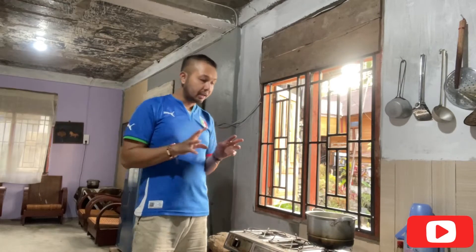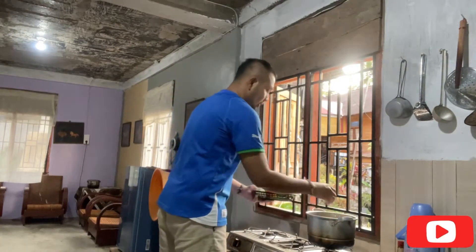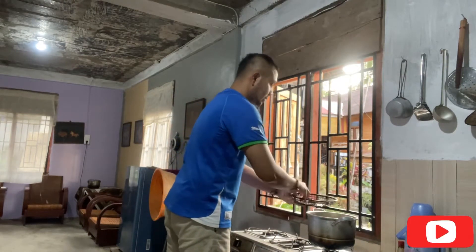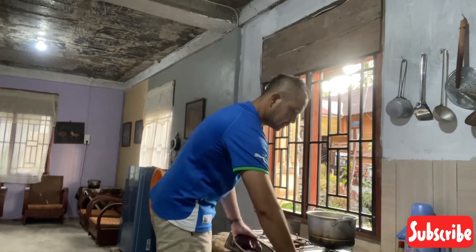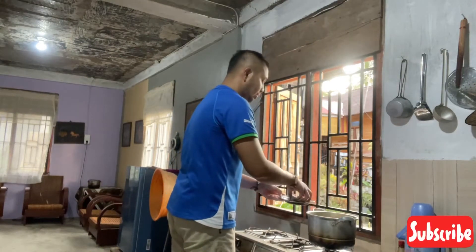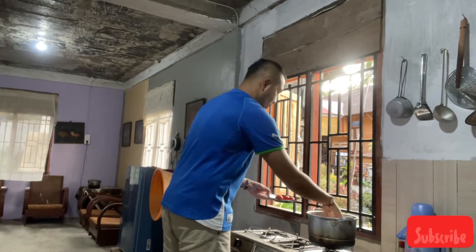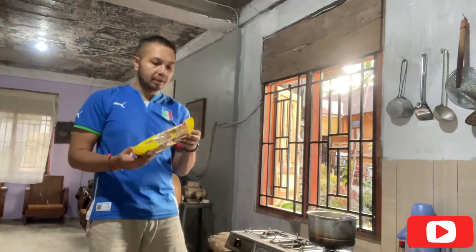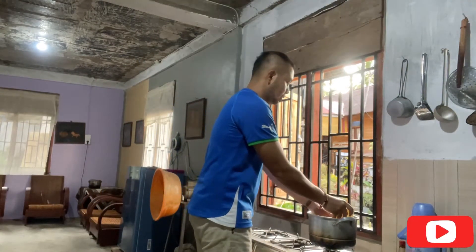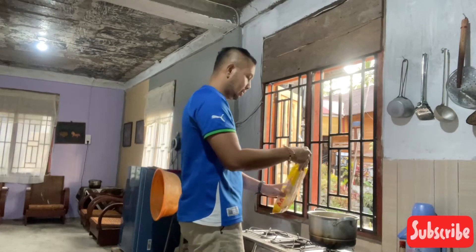Pertama-tama kita rebus semua bahannya. Gue udah siapkan panci. Kita masukkan semua bahannya - masukin daun-daunannya, masukin kentang, masukin tahu. Lalu kita pakai mie, mie setengah aja. Sekarang buat telur.